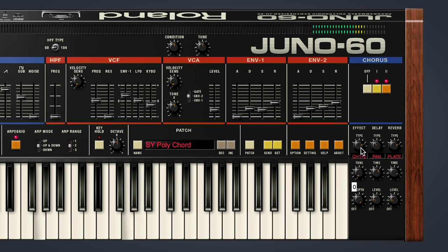Taking things further, we've added another chorus option with the classic Boss CE-1 pedal, along with a selection of equally luscious reverb, delay, flanger, and overdrive effects.